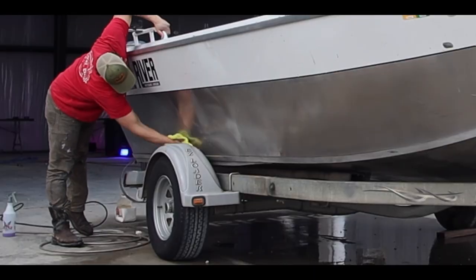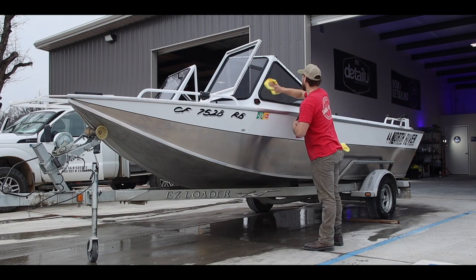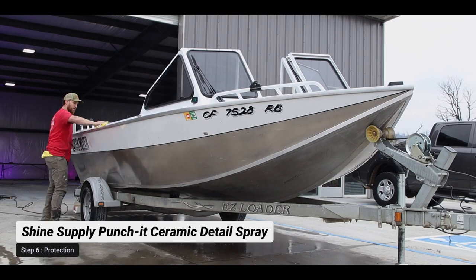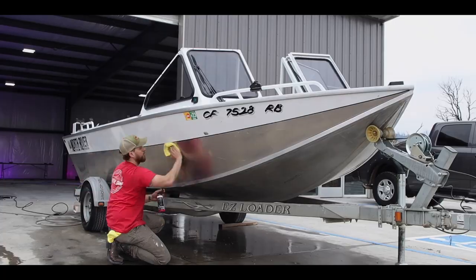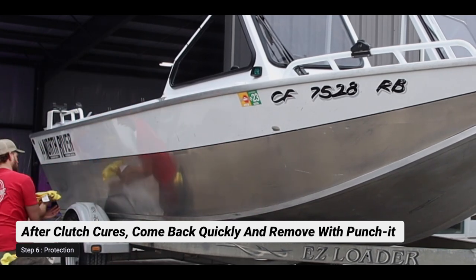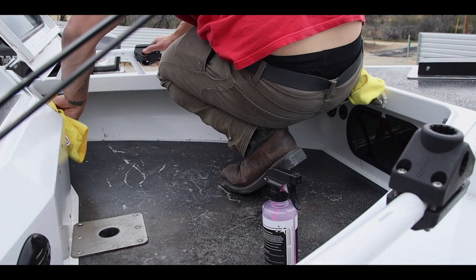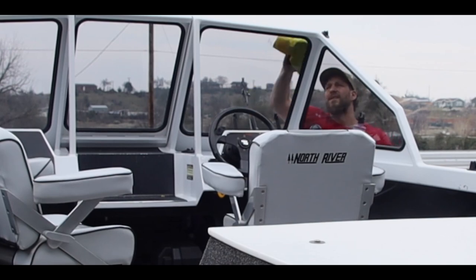With Shine Supply Clutch, apply it and let it sit for about 15 minutes to cure. Once cured, we come back with Shine Supply Punch It — an SiO2 ceramic detail spray — which tops the surface and removes the excess cured Clutch, giving an amazing shine. With Wake Up polish, Clutch, and Punch It, you should easily get four to six months of protection. We recommend reapplying the Punch It about once a month during boating season.